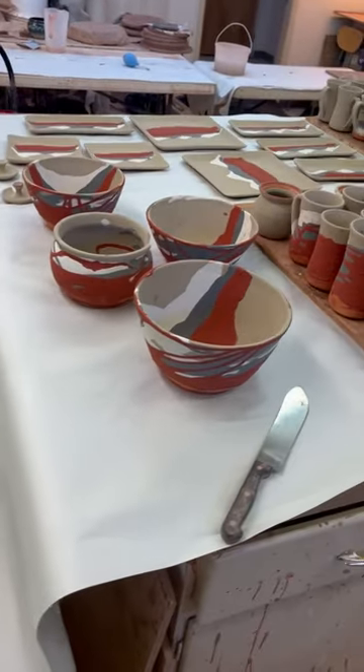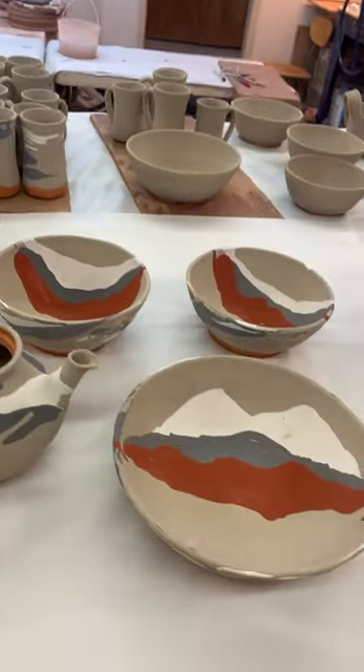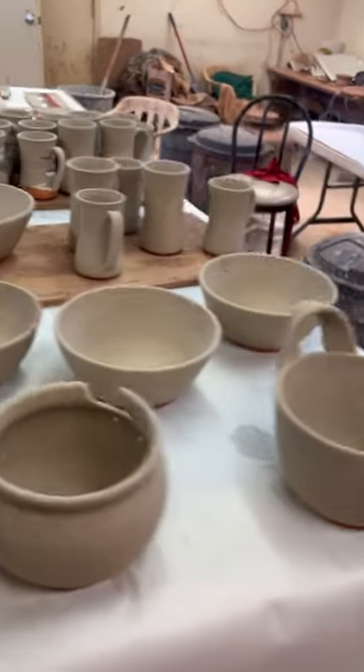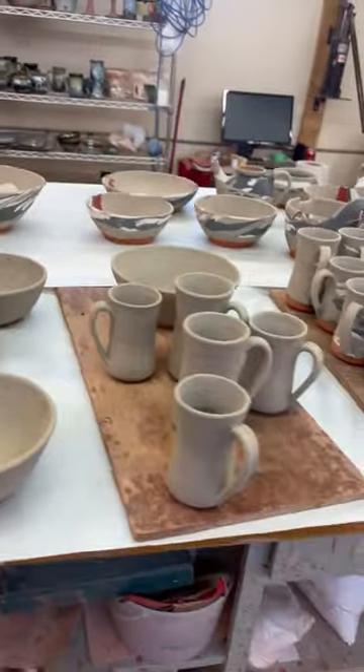Here we are. Everything is glazed and ready for the kiln. This is the before. As soon as I turn off my phone here, I'm going to get it loaded and I'll show you the after.